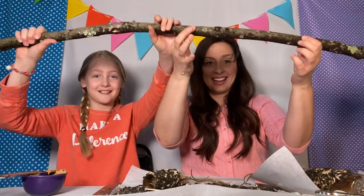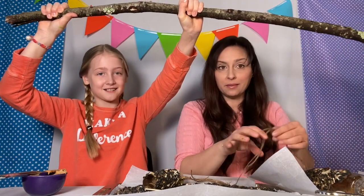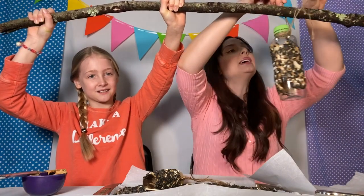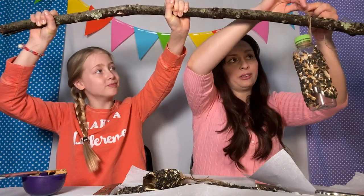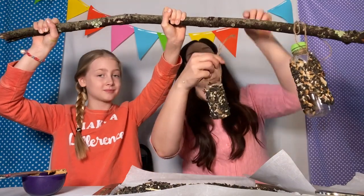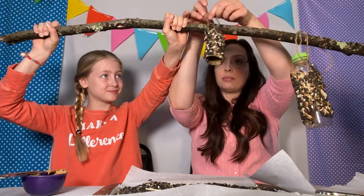Here's a stick that we got from outside — it's actually a really long stick. Lila's going to hold it up. Friends, you can tie your twine like this on a stick — we found this stick on the ground outside our house, so we didn't take it off a tree. And we're going to tie our bird feeders up, just like that.